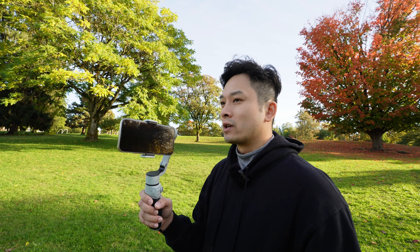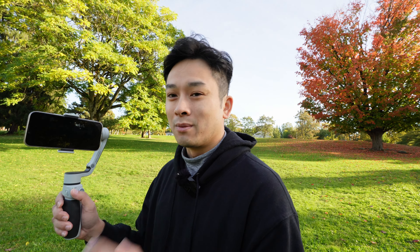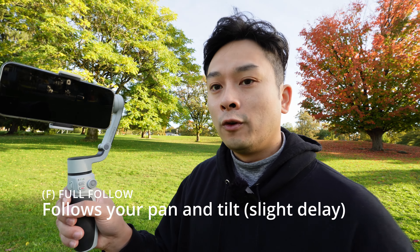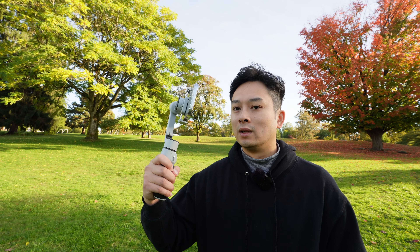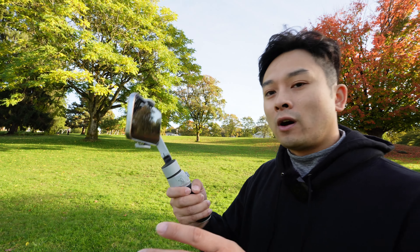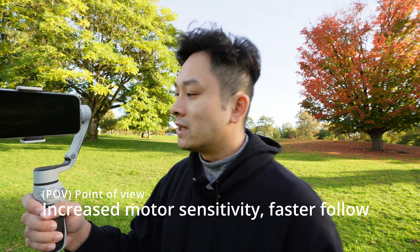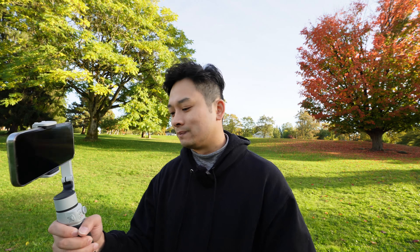Lock mode is great especially when you're walking with somebody beside you and you just want to make sure the camera is shooting them all the time no matter where your body is turning. Full follow pans left and right with you but also tilts with you as well. The difference between full follow and POV, in my opinion, is that in POV the motors are much quicker — with full follow there's a slight delay every time you move which makes the movement very smooth, but POV just reacts faster and straightens up right away.